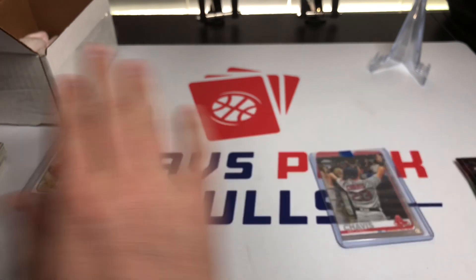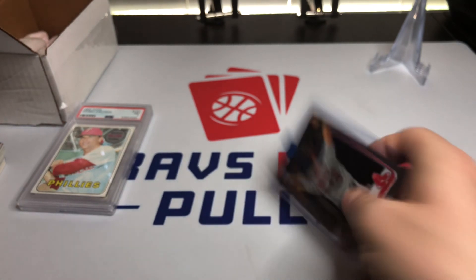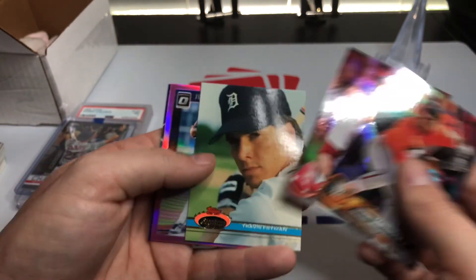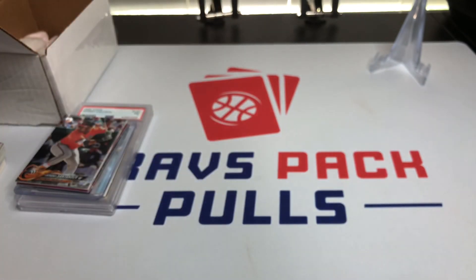I hope you guys enjoyed the video — you saw the hit, the Michael Chavez Topps Chrome rookie was our other card, and then we got the Travis Freyman rookie and a few foil cards. Not the best for rookies but still pretty good stuff and a lot of fun to open. Hope you guys enjoyed — like, comment, subscribe please, and I'll see you next time.